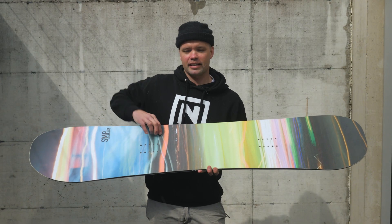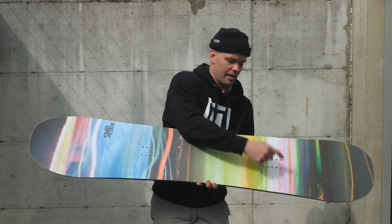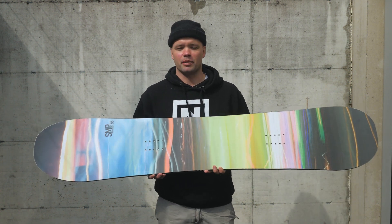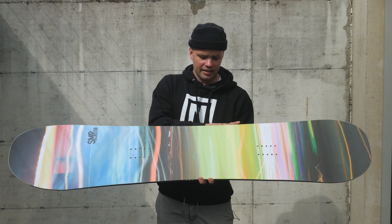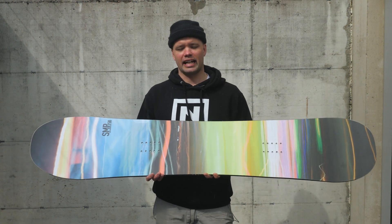The SMP also has our power pods. What power pods are — they're these little bumps on the heel and toe side edge around the binding insert packs here and here. Power pods give you extra grip in icy conditions. They also give you better edge hold and a smaller turning radius in between the bindings, so it really allows you to engage in your turns.